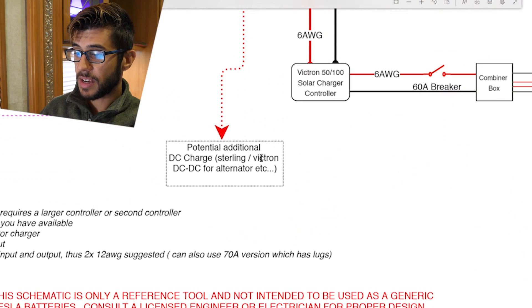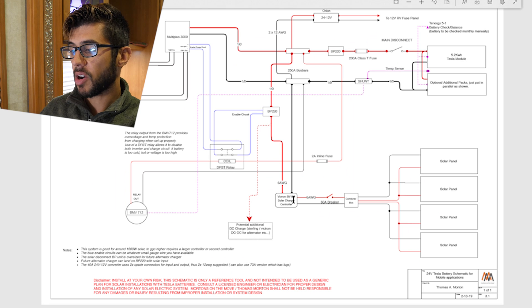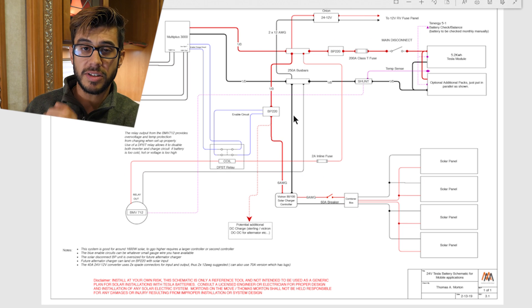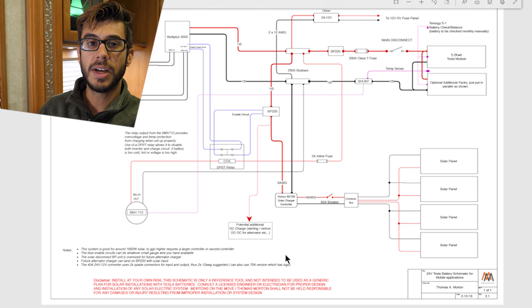One additional thing in the schematic is this potential additional DC charger connecting to the BP-220. I upsized the BP-220 — originally we used a smaller 65-amp version — I upsized this to allow for potential additional DC charging. I get the question asked a lot: can you charge from the alternator? You can, but you need to have a charge controller to properly provide the correct voltage to the Tesla batteries. There are DC-to-DC converters that would work for this — Victron makes one, Sterling Power makes one. They're not really powerful and there are definitely going to be losses, but it's doable if you really want alternator charging for your Tesla batteries.